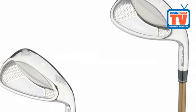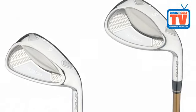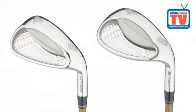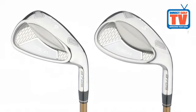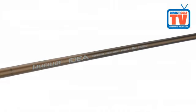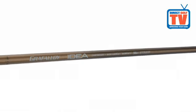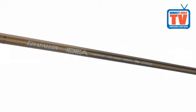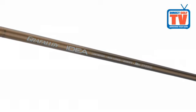The 9-to-Sand Wedge are more traditionally shaped irons, but still feature a wide sole and lower centre of gravity for forgiveness, while the thinner top line adds playability. Each club comes fitted with a lightweight Ladies Graphalloy Graphite shaft for unmatched distance and soft feel wind grips, which remain tacky in all conditions.